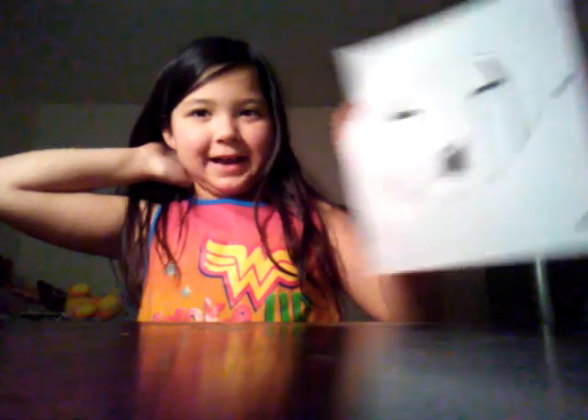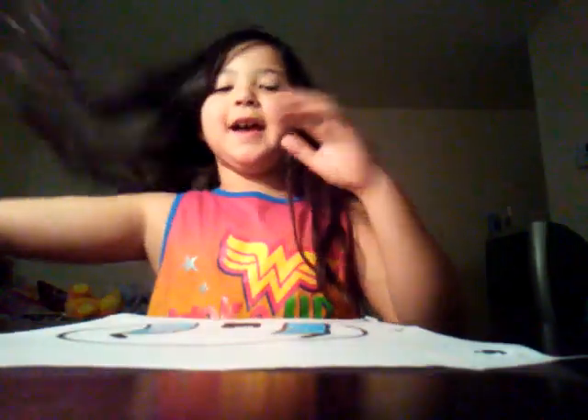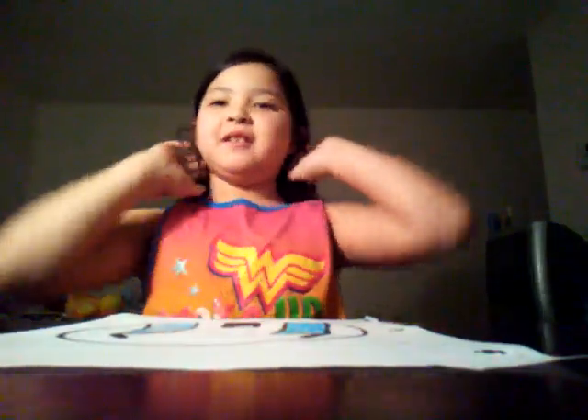Bye guys! Hope you had a great day and I hope you loved my drawing.